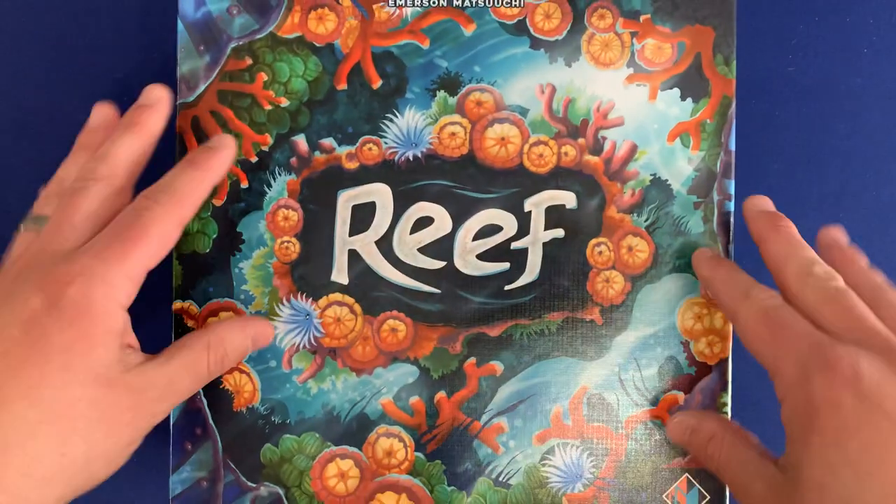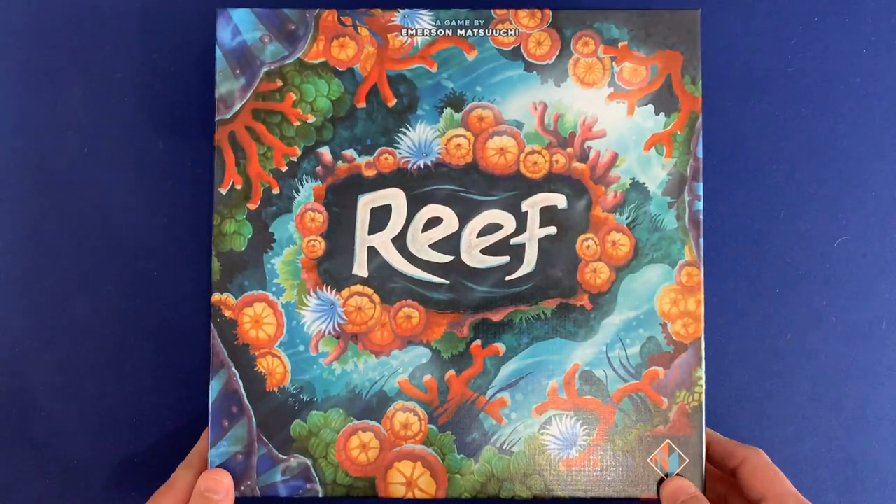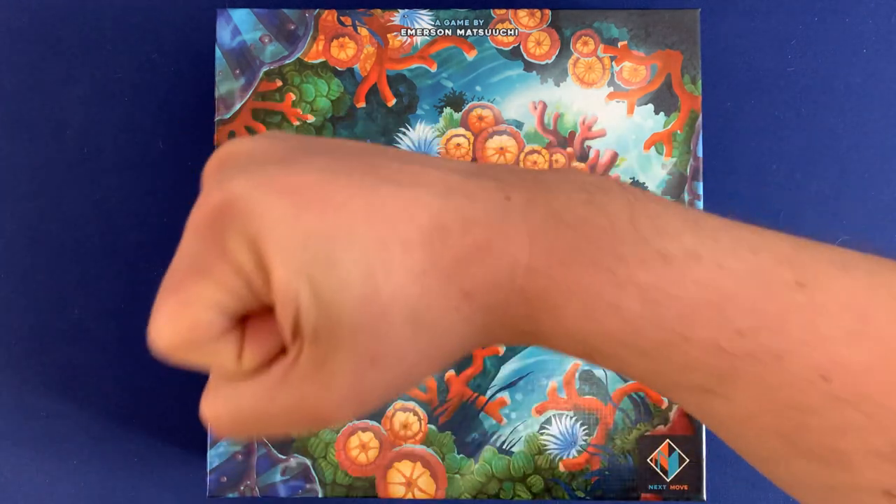And that is organizing Reef. If you have any questions about what you saw here, please put them in the comments below. How do you organize your copy of Reef? Are there any games that you want to see organized in the future? I'd love it if you subscribed — it really helps the channel grow. Thank you so much for watching. I hope some of you found this useful. Side game strong.